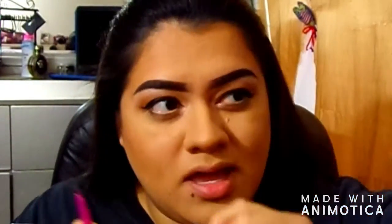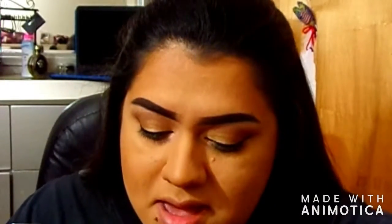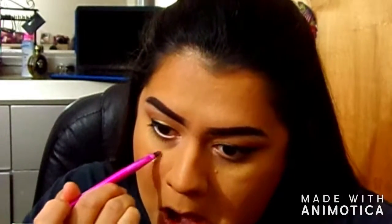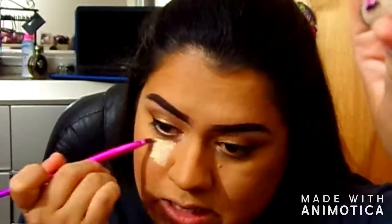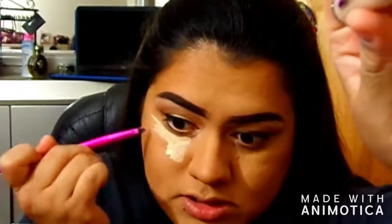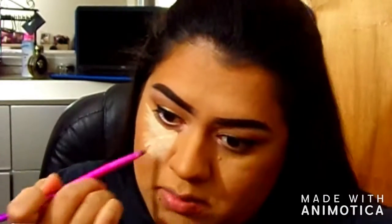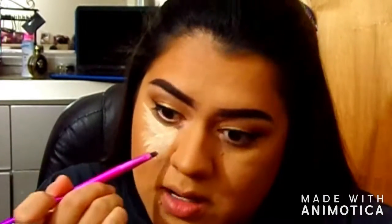For my concealer I'm going in with the Maybelline Instant Age Rewind. I've been using the Tarte Shape Tape but I ran out and absolutely love that concealer. I got something more affordable — the shade is Ivory. I took the little sponge top off because it wastes a lot of product, so I just squirt it out and apply with a brush.